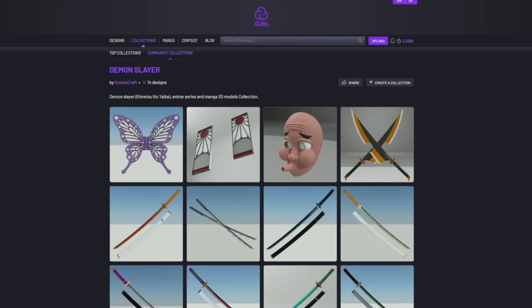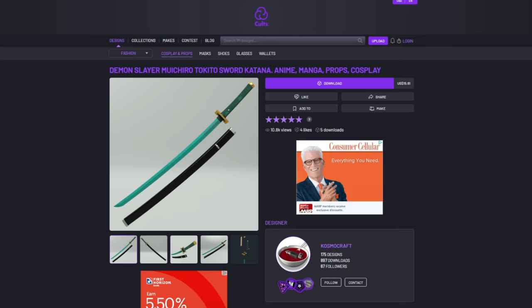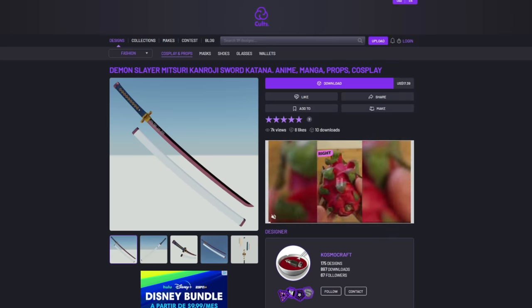Before we can build anything, first we need the 3D files. We're going to go back to the place I always get most of my Demon Slayer katanas — Cosmo Craft on Colts 3D. I swear he had a different name, maybe he changed it, I'll have to check another video. He has a beautiful collection of pretty much every Demon Slayer katana, and this is where I downloaded Muichiro's and Mitsuri's katanas.